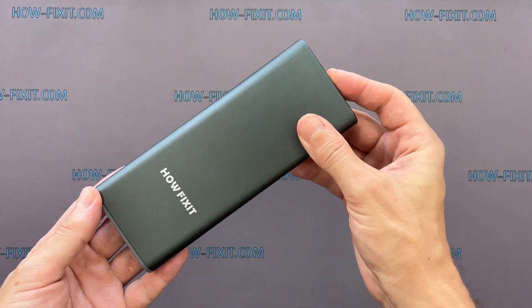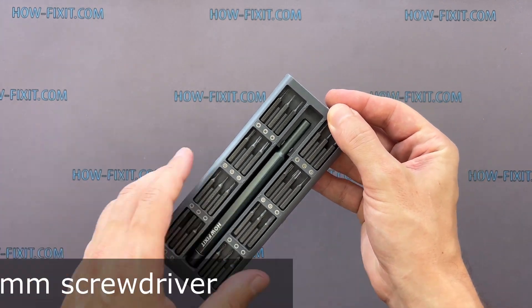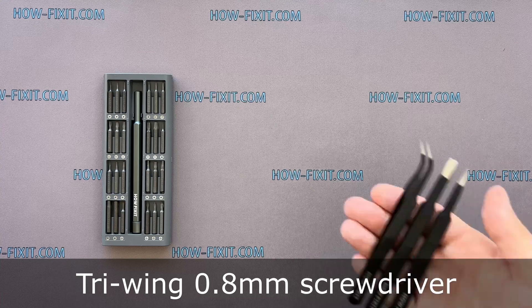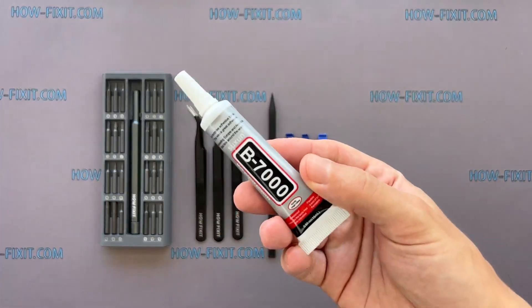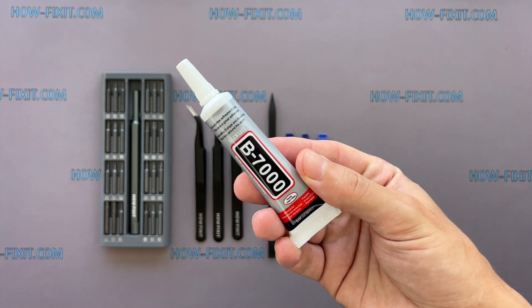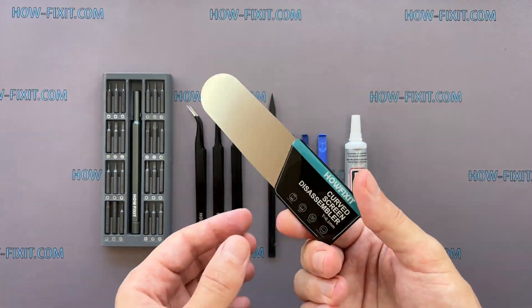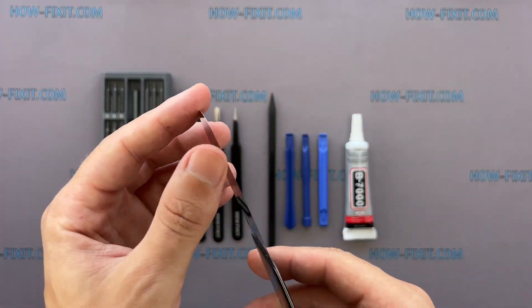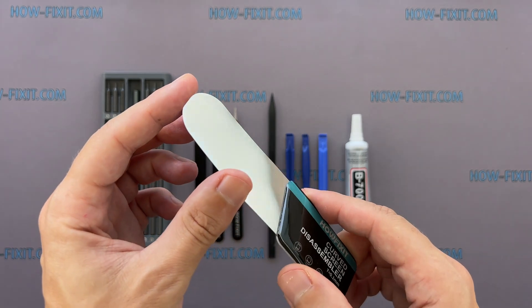To disassemble the Apple Watch, you'll need the following tools: a screwdriver set with a tri-wing 0.8mm screwdriver, tweezers, plastic opening tools, and glue. I will use B7000 glue due to its high elasticity, anti-vibration, and water-resistant properties. Also a screen disassembly tool — this tool has a very thin curved metal blade for opening electronic devices with a screen that is difficult to pry with a common plastic tool.